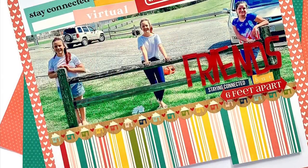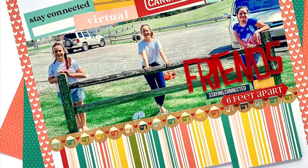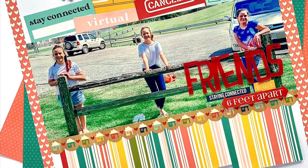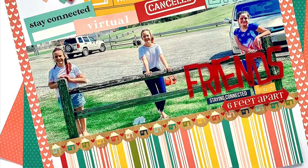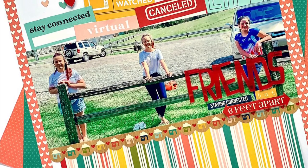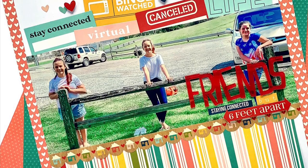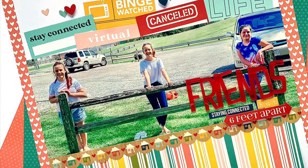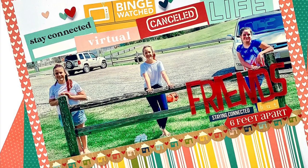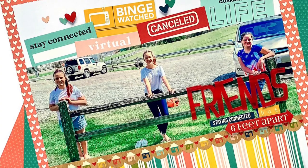What I love most about the title is that I was able to use the stickers as well, so I have 'Friends — Staying Connected Six Feet Apart,' which I think is just a fun, cute take on 2020. So there you have it — that's my layout using the Quarantined page kit from the Double Shot Kit from the Scrap Room this month. Be sure to swing by their site to see more of their kits, and we'll see you again next time!